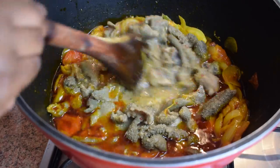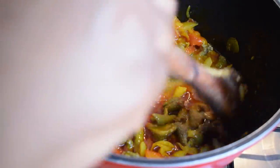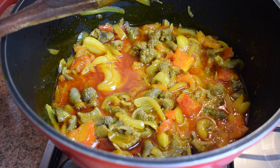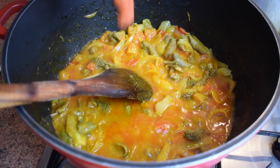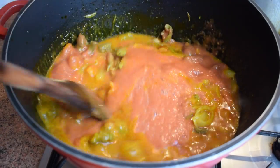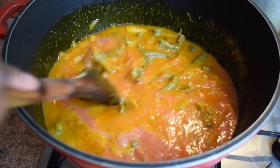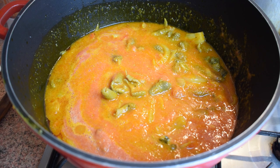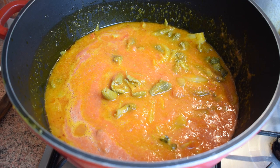Once the tomatoes are soft, add your meat. I'm using cold tripe but you can use beef, chicken, or lamb — it totally depends on you. The important thing is to keep the stock and not throw it away. Let it cook for about 5 to 10 minutes, then add your blended tomato and pepper mixture. Stir, cover, and cook on medium heat for another 10 to 15 minutes.